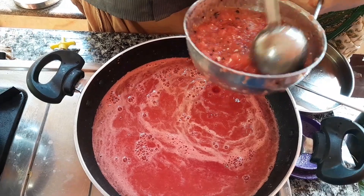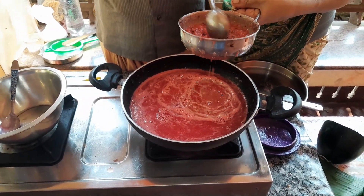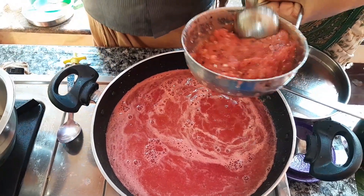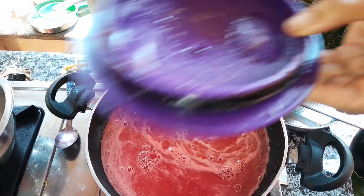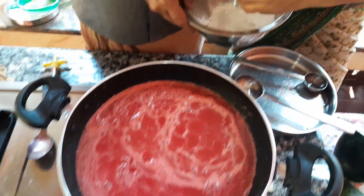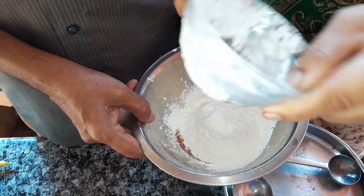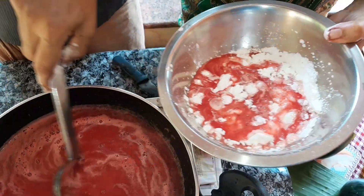I am going to make this whole process. Now I'm going to make this whole process. I will add juice. I will add juice and mix it. I'll mix the juice and get salt.